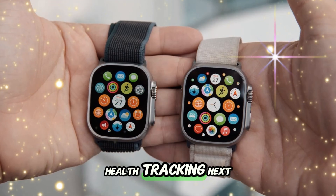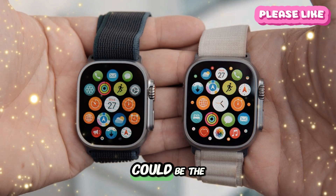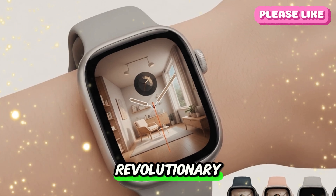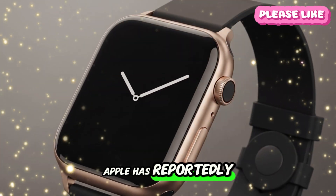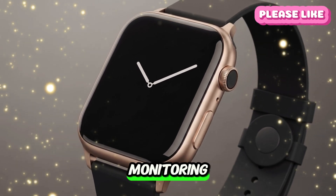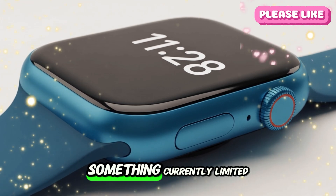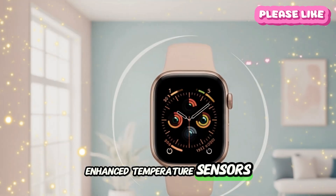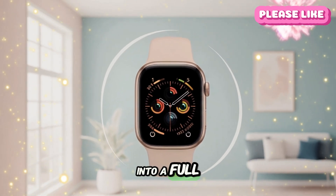Health tracking — next-level sensors: health remains at the heart of the Apple Watch experience. The Ultra 3 could be the first Apple Watch to feature non-invasive blood glucose monitoring, giving diabetics a revolutionary new way to track blood sugar levels without pricking their fingers. Another huge feature in development is blood pressure monitoring, allowing users to get regular, accurate readings on the fly. Add to this sleep apnea detection, enhanced temperature sensors, and even hydration tracking, and it's clear Apple is aiming to turn the Ultra 3 into a full-fledged health companion.